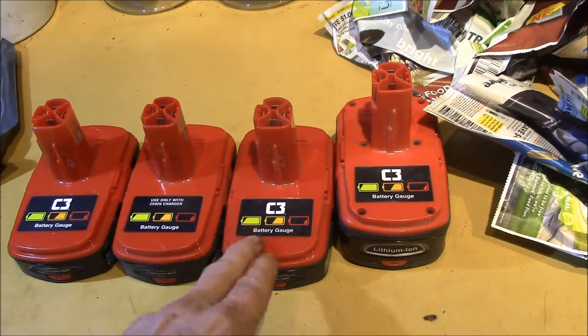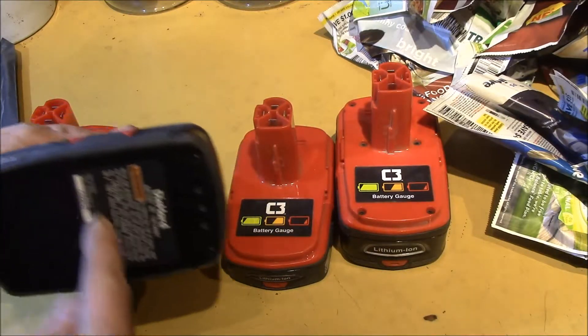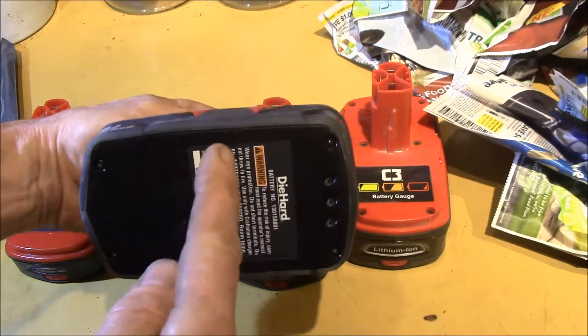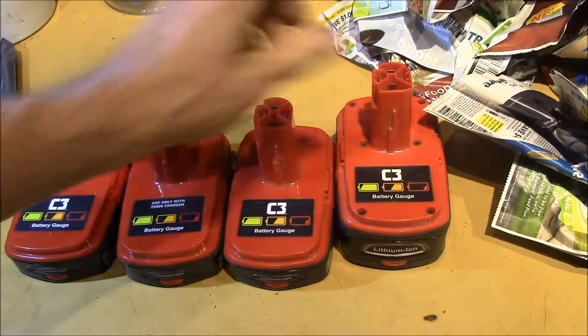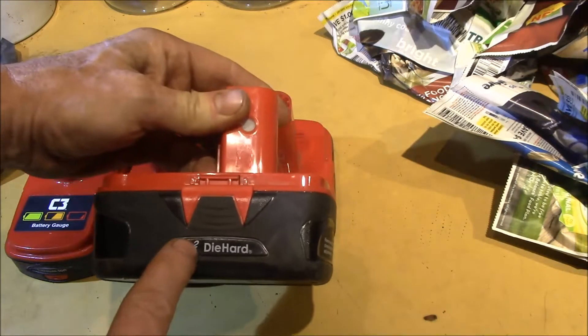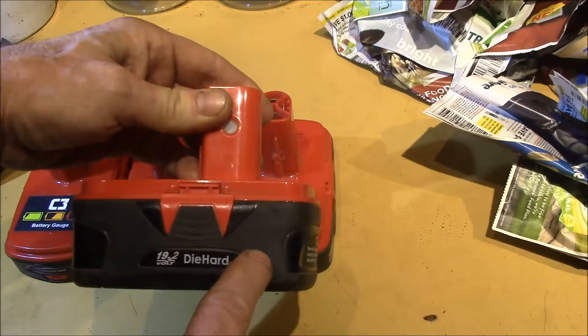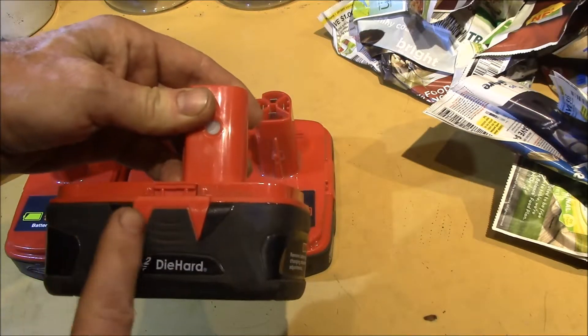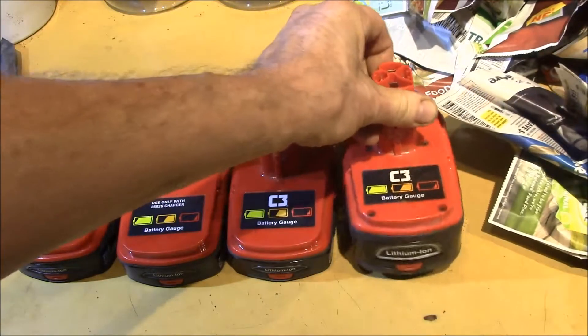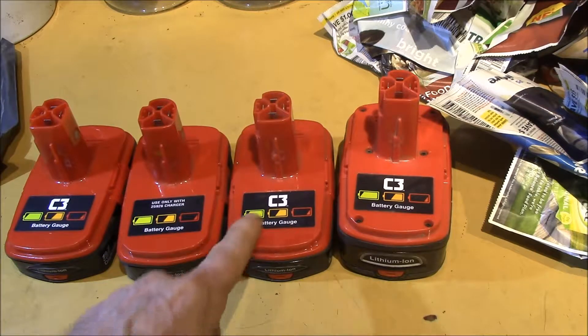These are pretty sure to use 18650 cells. I think there are five 18650 cells in the compact. The extended capacity probably uses five and five — so ten cells total, with two in parallel, in five groups of two. What I wanted to see is the battery protection circuit — I kind of like what they have.